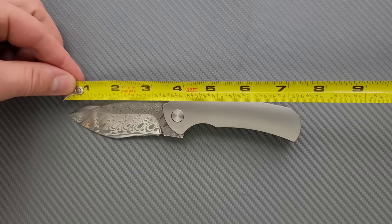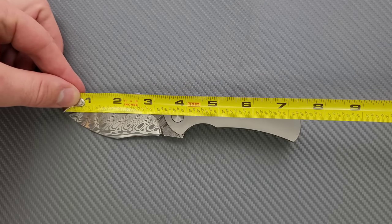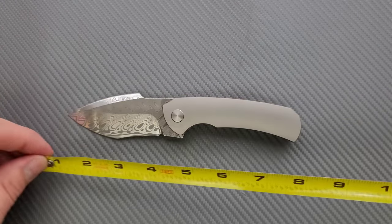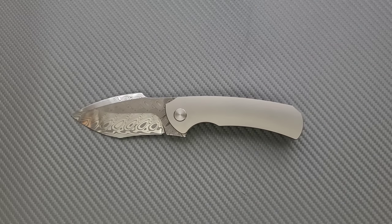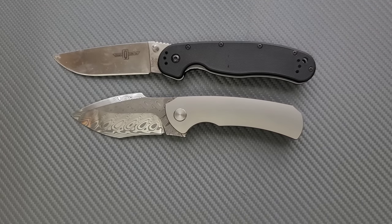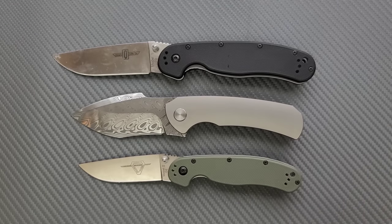Overall length of the 904 is coming in at 7.5 inches. Blade length is 3.25 inches, and your cutting edge is coming in right at 3 inches. For size comparisons up against the Ontario Rat Model 1 and Model 2, you can see it's not a super long knife, but it does have a lot of presence — from the heft of the handle scales to the height of the blade and the really cool Tanto recurve harpoon shape. It feels like a much bigger knife than it actually is.